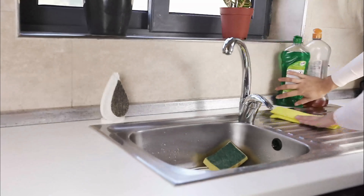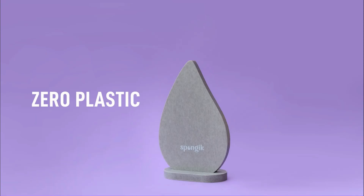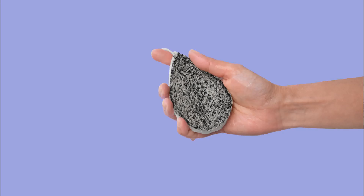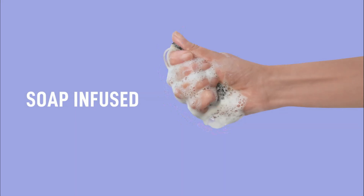You may be asking yourself, what other option do I have? The answer is Spongic — a zero-plastic, two-in-one sponge set. This comes infused with chemical-free dishwashing soap and smart features which let you know when you need to replace it.